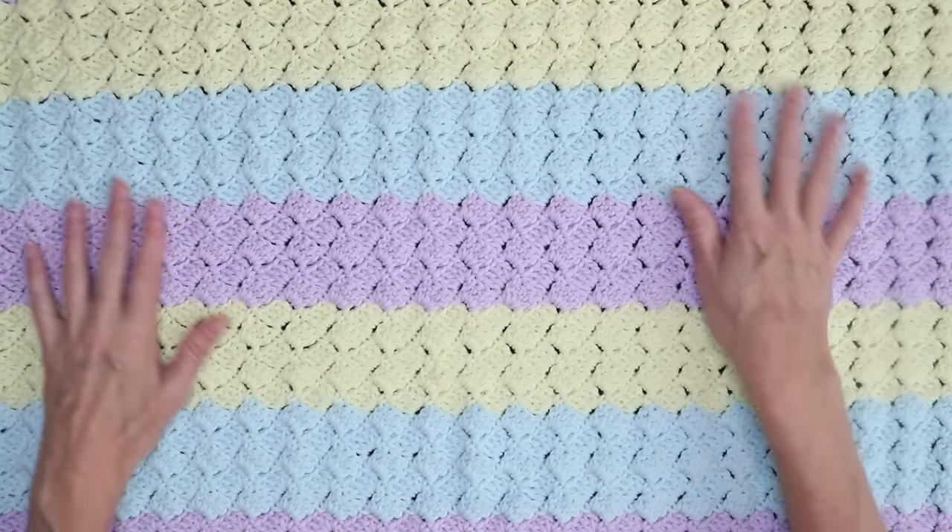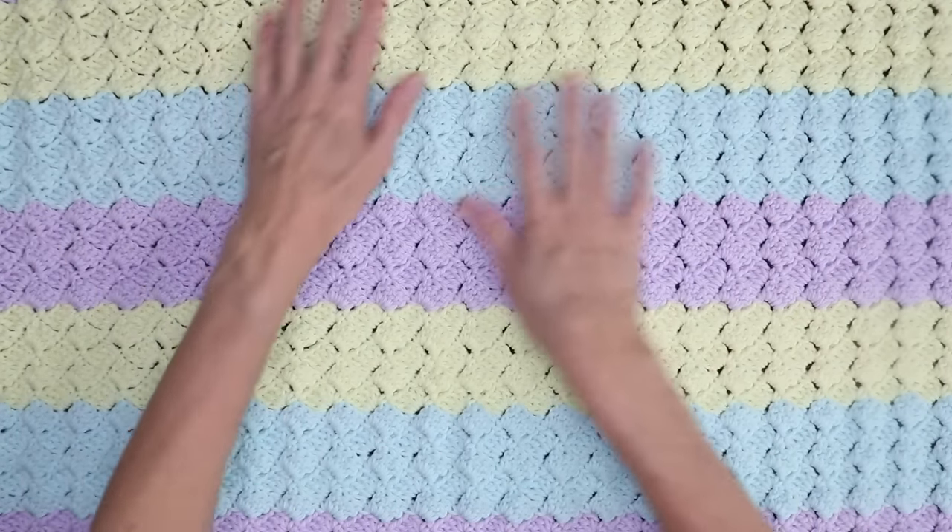Hi, this is Krista at The Secret Yarnery. Today, we are making the Silber Granny Baby Blanket.